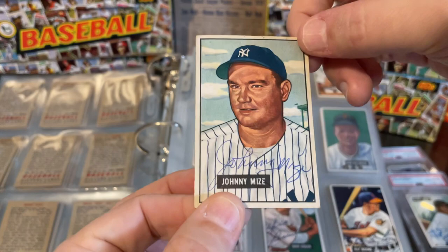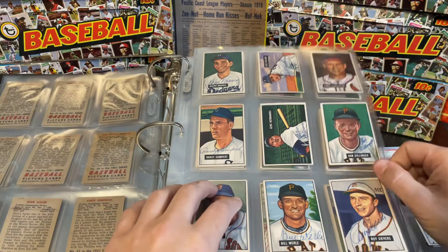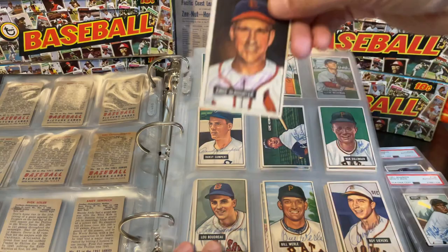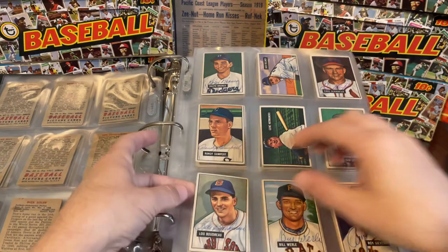We've got a Johnny Mize — Hall of Famer for the Yankees, previously with the Cardinals. Ray Boone, that's Bob Boone's dad. Brady Hatton. Ralph Branca. Enos Country Slaughter over here — I think he kind of liked the purple or red ink; you find him sometimes with that. Lou Boudreau, another Hall of Famer, signed cleanly.